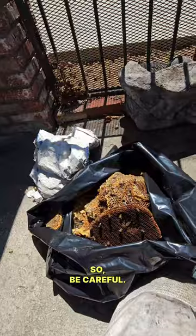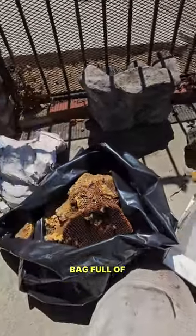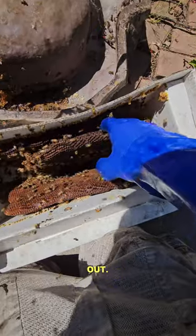There's a black widow in there somewhere, so be careful. Bag full of honey, very little brood — three pieces, spaced out. That's cleaned out.